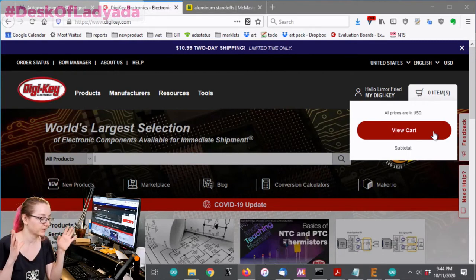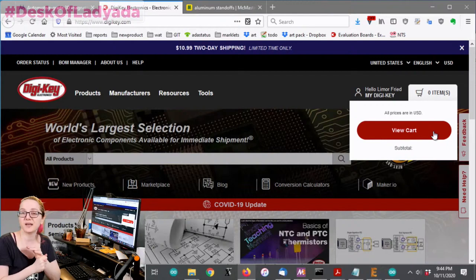There's hex type, there's nylon, there's aluminum. And I think a lot of people don't realize you can get standoffs and connectors and spacers from DigiKey. The price is quite good, especially when you're ordering 50 or above.